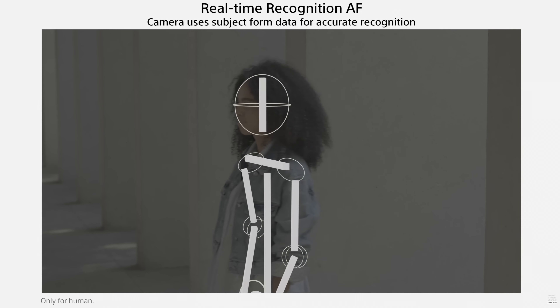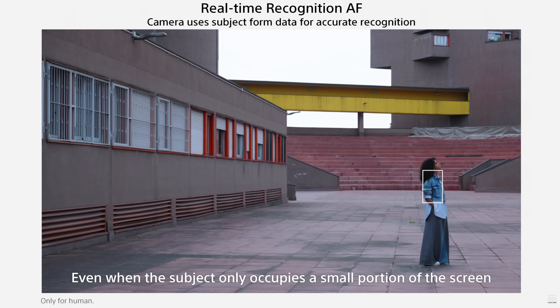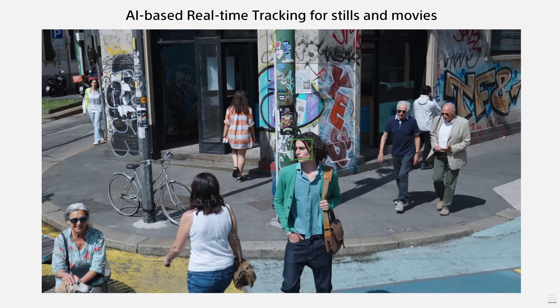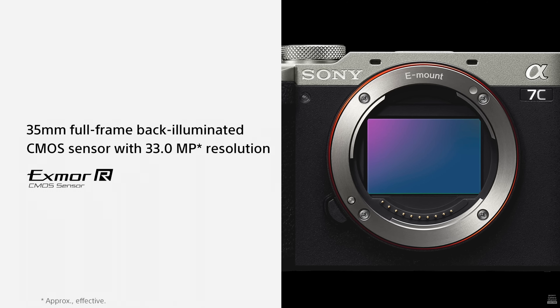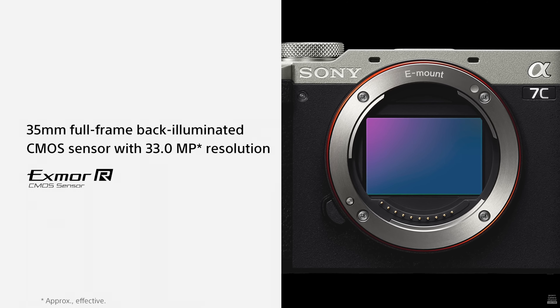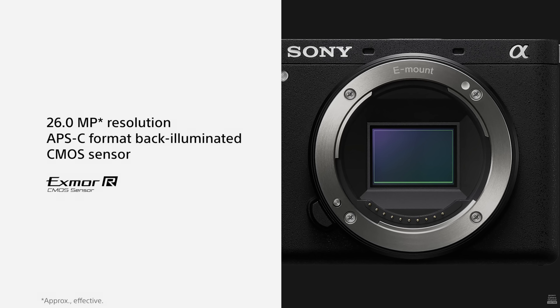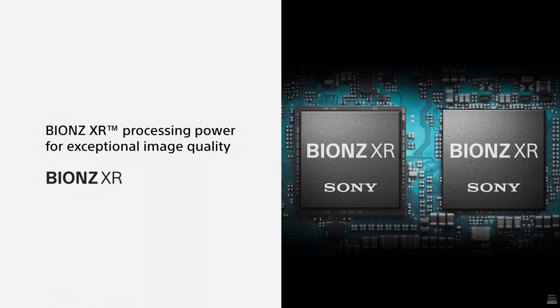We get the exact same amazing autofocus in both cameras — no point for either. Now for something very obvious: the Sony a7C Mark II has a 33 megapixel full-frame sensor, while the Sony a6700 has a 26 megapixel APS-C sensor.